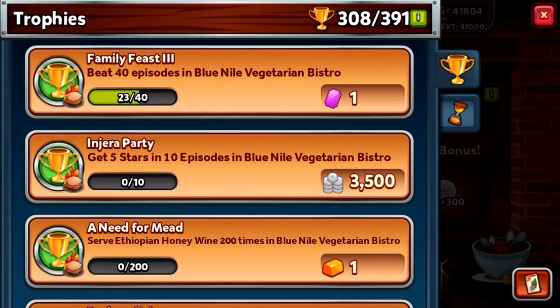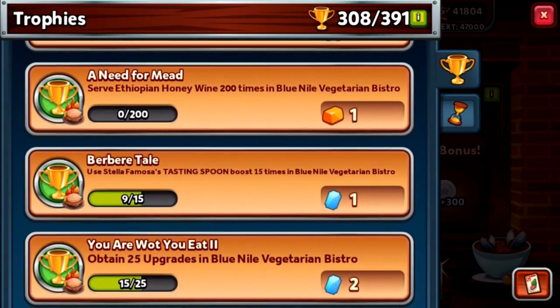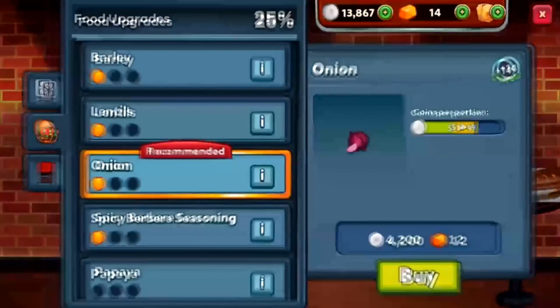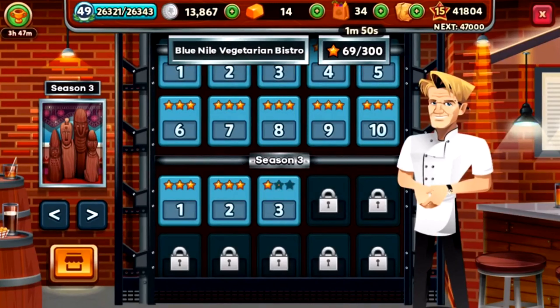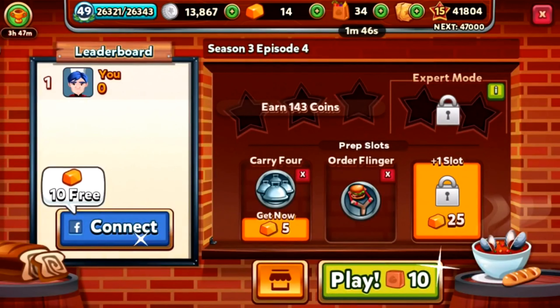Just six tasting spoons left to use. The onion is recommended but I'd rather not upgrade it — I think I'll save it. So the order flinger is our only booster now.